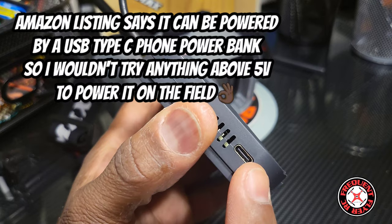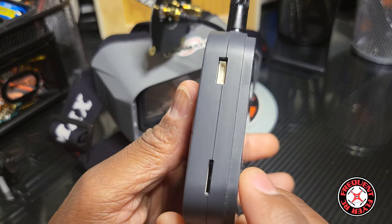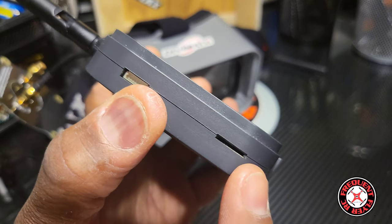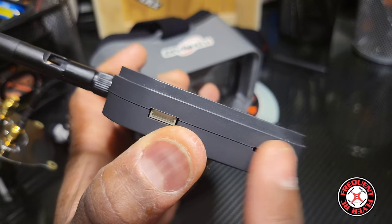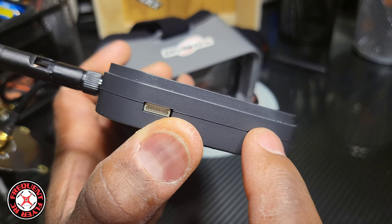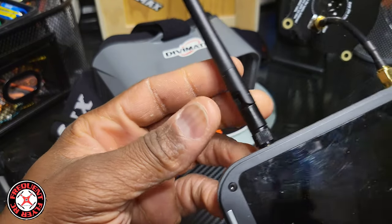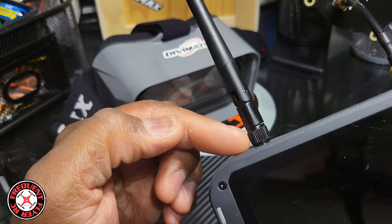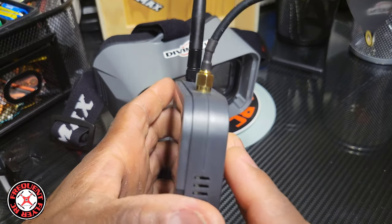They made a few other improvements aside from it being digital. It now has USB Type-C, and they fixed the recessed SD card slot — it was recessed on the original one, so it was a little harder to eject the SD card. Now they made it flush. It came with the same exact antennas; I added a triple patch antenna for better reception at range.